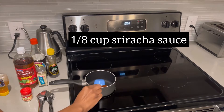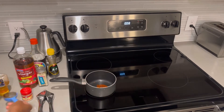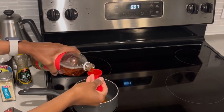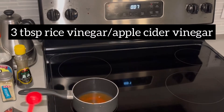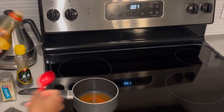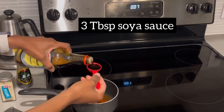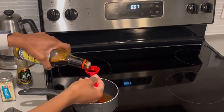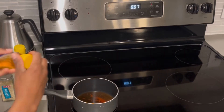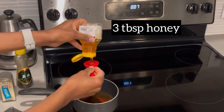In the meantime, I'll be making my sauce. If you want, you can double the ingredients. I'm using one eighth cup of sriracha — if you want more spice, you'd add more. I'm using three tablespoons of apple cider vinegar; you can also use rice vinegar. I'm also going in with three tablespoons of soy sauce and three tablespoons of honey.